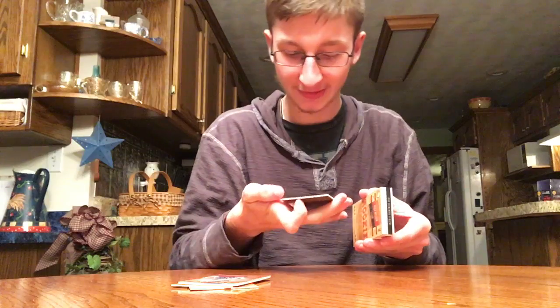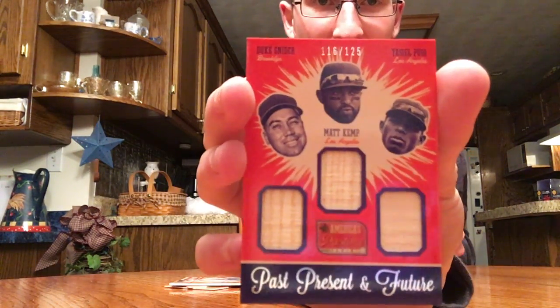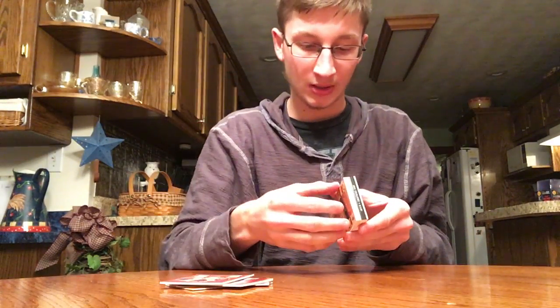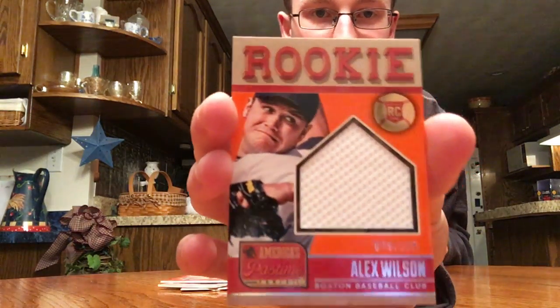Here's a nice triple past, present, and futures — Duke Snyder, Matt Kemp, and Yasiel Puig triple bat out of 125. Those are pretty cool. Next is a rookie jersey, Alex Wilson for Boston — my favorite team.